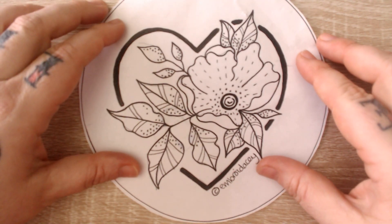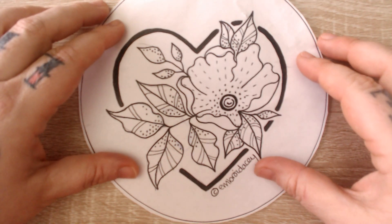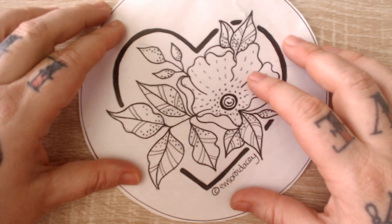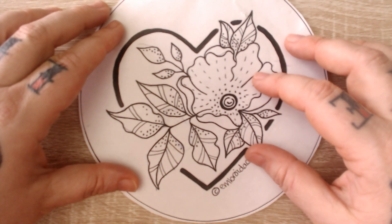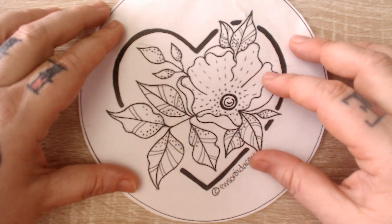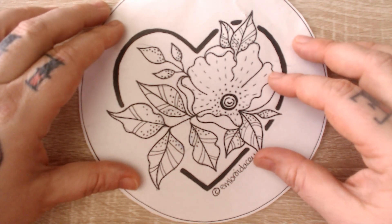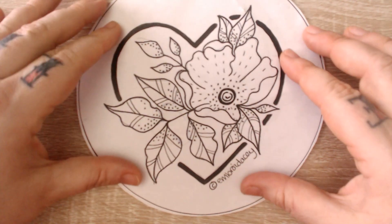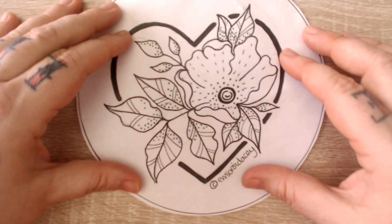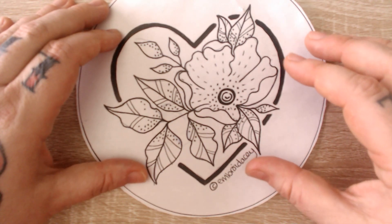Welcome to video number four of the February stitch along with embroidery. This is our design for this month. You can find it on my website, which is in my YouTube information. It's a downloadable PDF so you can download it, trace it off your laptop screen, or print it out on your home printer and then trace it through your fabric.